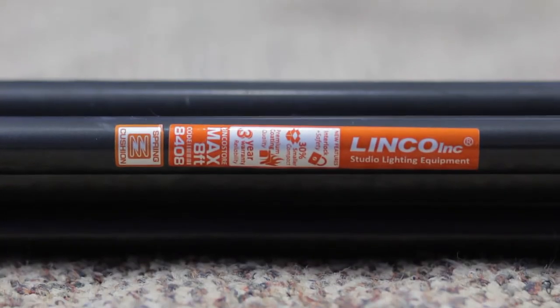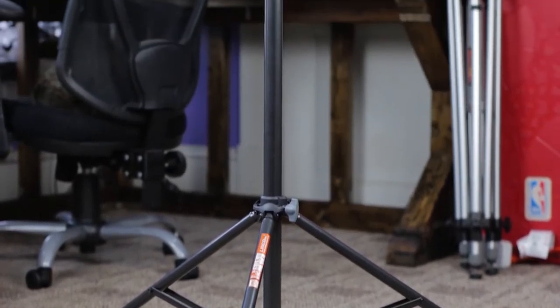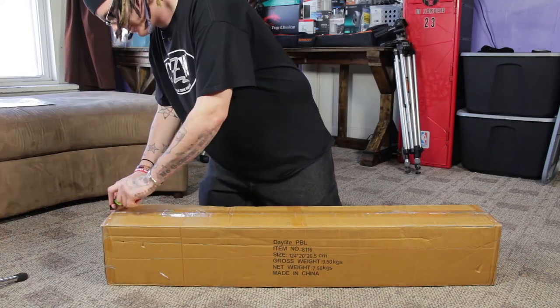What's up everybody, it's JB here with Next Level Nerd. Today I've got a set of Linko 8-foot light stands with a carrying bag that I got off eBay from Steve Kaiser Photography for $59. Let's see if this is a good deal or too good to be true.